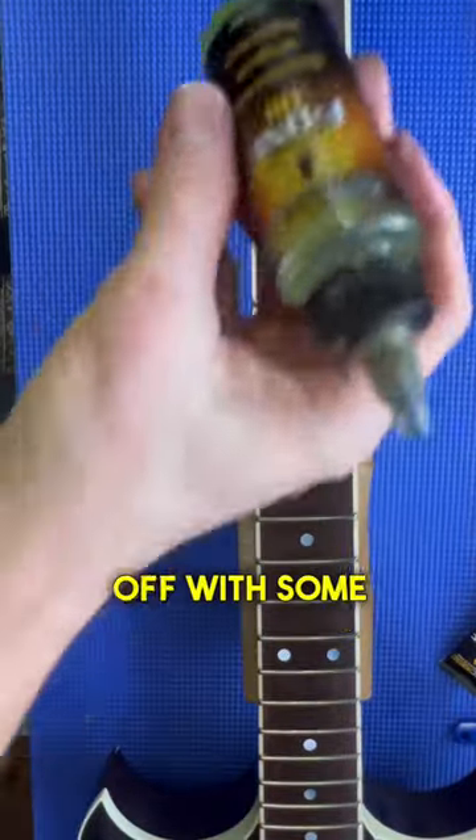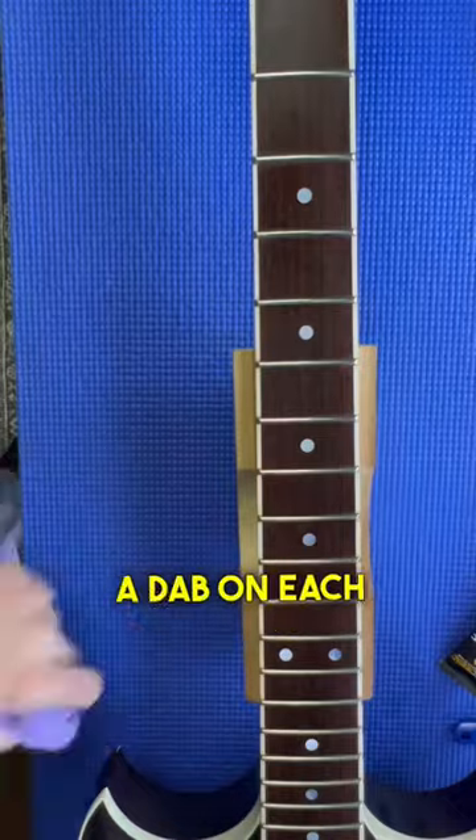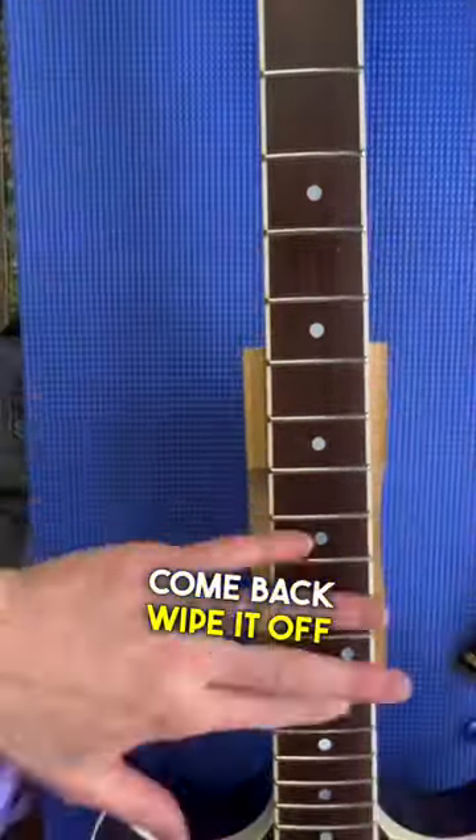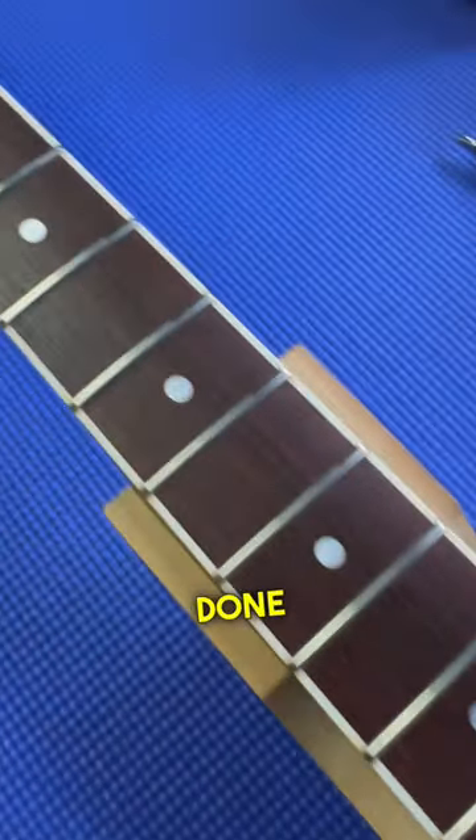Then we're going to finish things off with some of their F1 fretboard oil. I like to put a dab on each fret, wipe it in, leave it for a few minutes, come back, wipe it off, buff things out, and we are done.